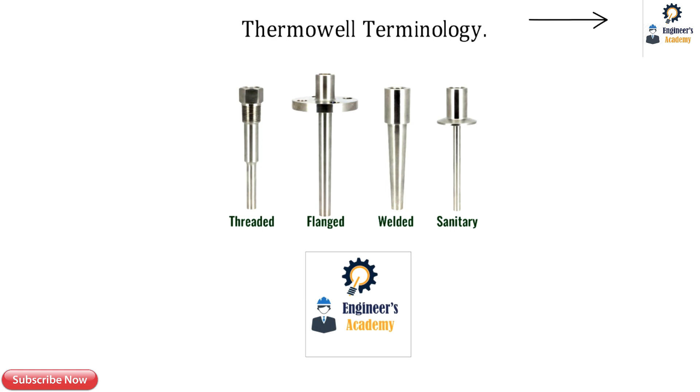Please also subscribe to my educational channel Engineers Academy and press the bell icon so you will get an instant notification.